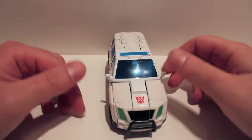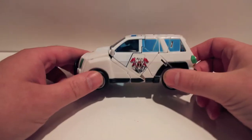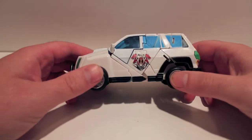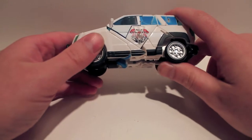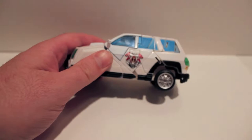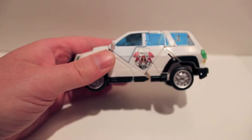Now Soundwave does not look like Soundwave. He's a car. He is a repaint of Universe Ironhide and Ratchet. This is Universe Ironhide's vehicle mode. So again another figure where we haven't looked at the original figure, but we had to repaint him first.